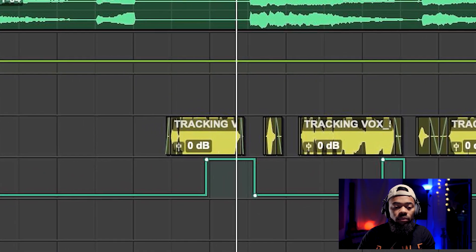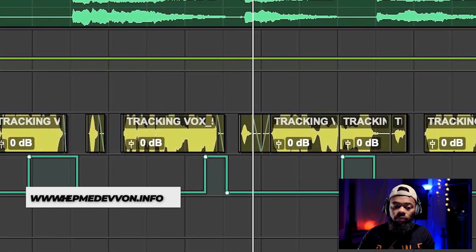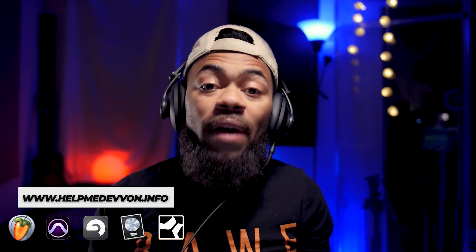Now let's hear that vocal in context with the music. That's the vocal for the most part. It's very dry — there's no effects on it.